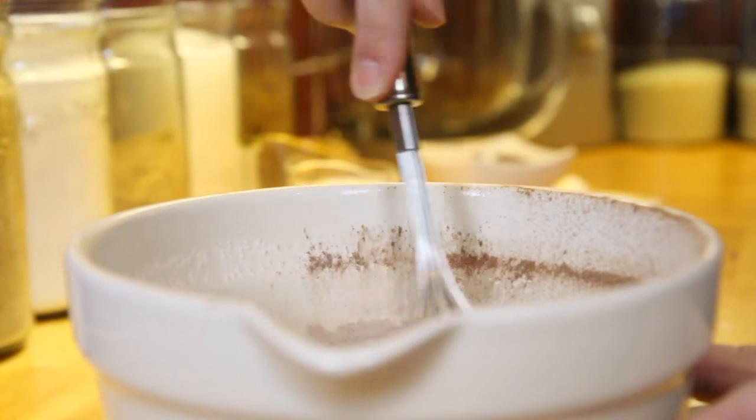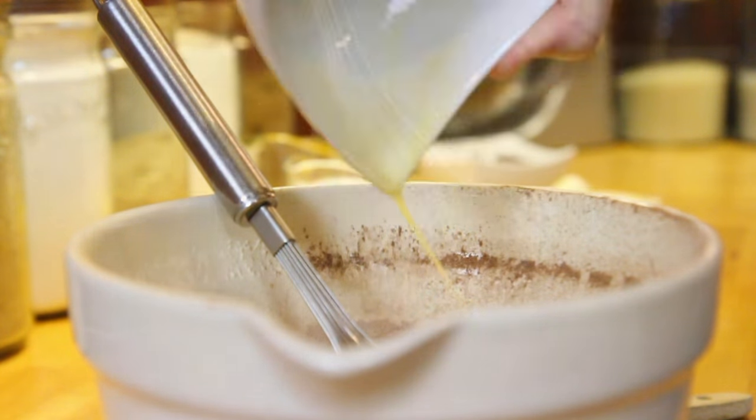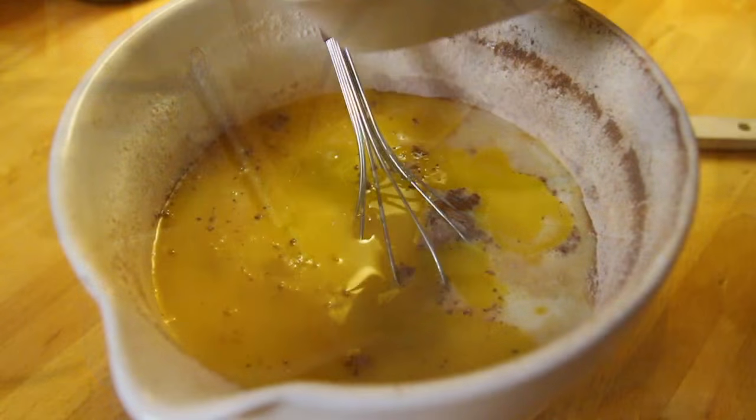Now all of the wet ingredients can go in. Start off by adding the eggs that you've beaten already, then the milk, the melted butter, and finally the zest and juice from the orange.